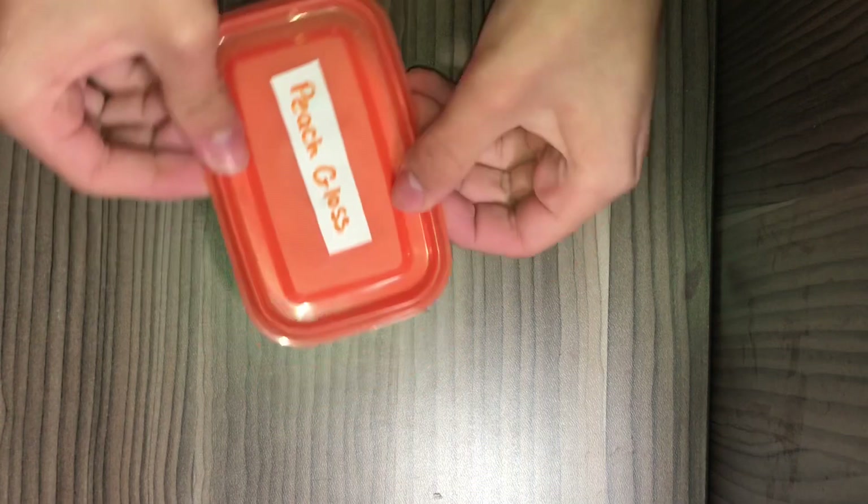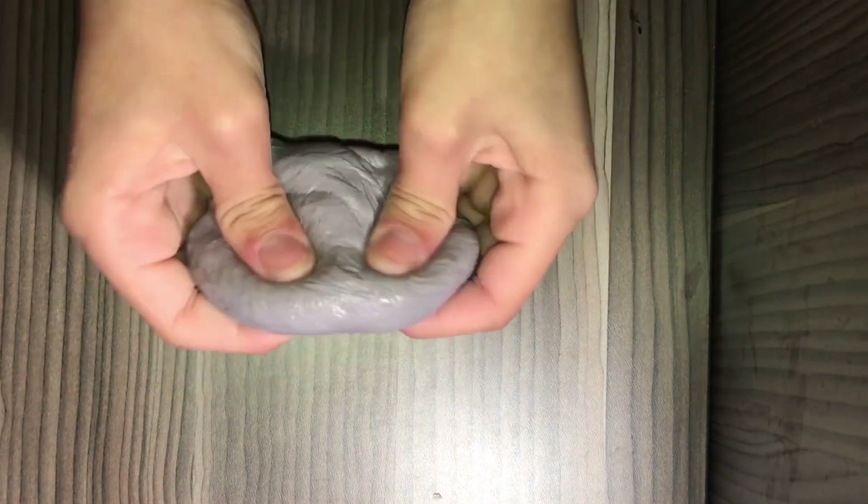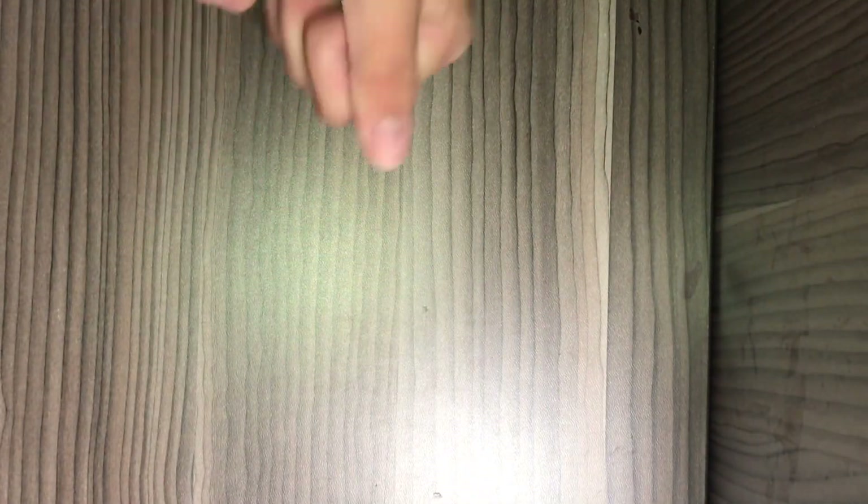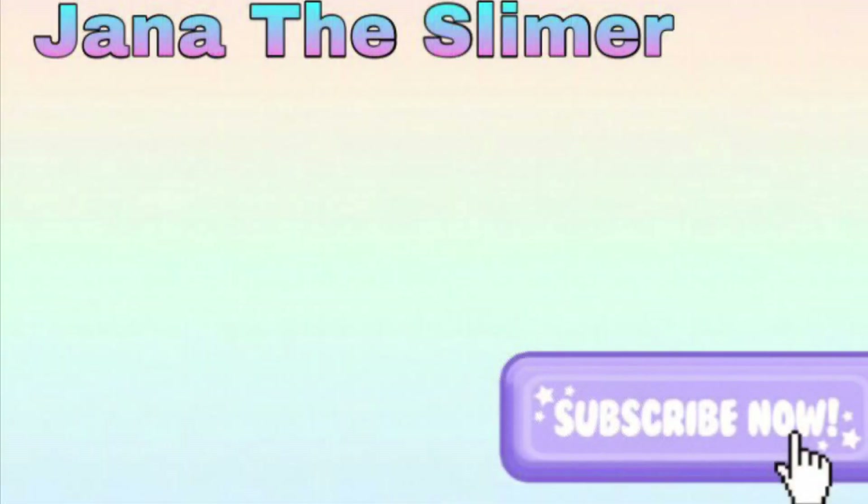Okay, that's it for the video! Oh, before I forget — I mixed all the colors together and got a gray color. And that's it, guys. I hope you really enjoyed me playing with my slimes and showing you all of them. Please subscribe and give this video a thumbs up — bye!